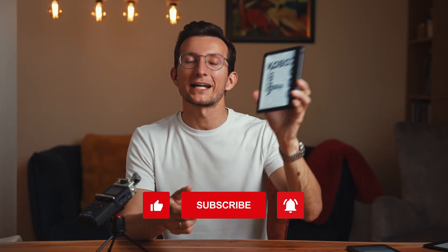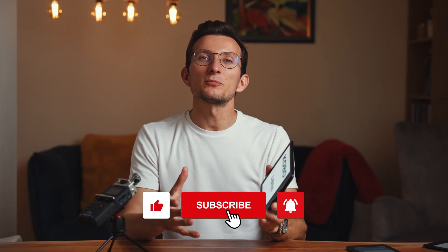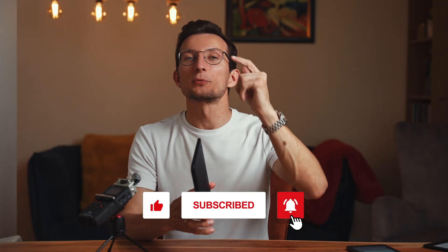I hope this video helps you get your Kobo Libra Color back up and running. If you found this helpful, please give it a thumbs up and subscribe to the channel if you haven't already for more tech tips and tutorials. Thanks for watching, happy reading, and I'll talk to you in the next one. Bye!